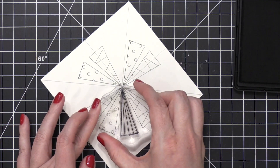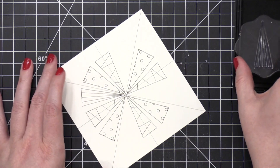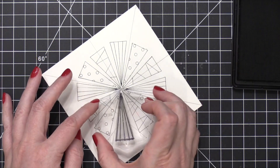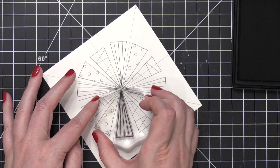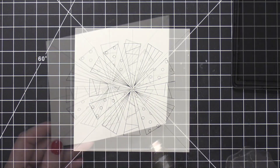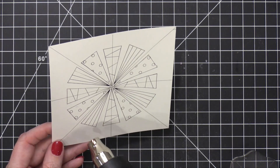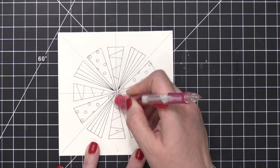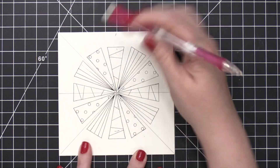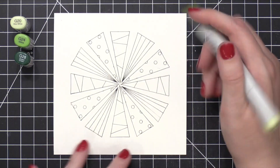I'll just get it centered between the two trees and then stamp that down. By the way, I'm using a two-and-a-half inch acrylic block from Simon for all of this stamping. Now that the stamping is complete, I'm going to hit this with my heat tool to make sure the ink is completely dry before I erase the pencil lines. I erased all of those pencil lines and now I'm going to get into the Copic coloring.